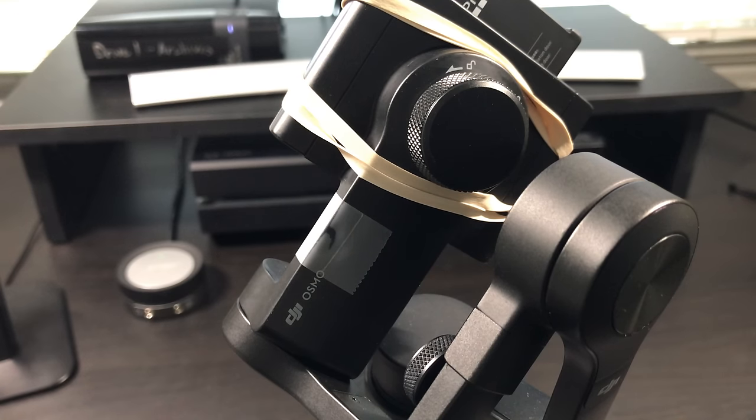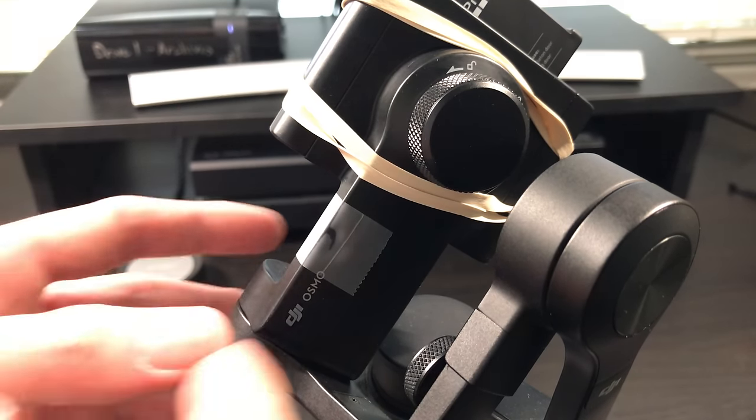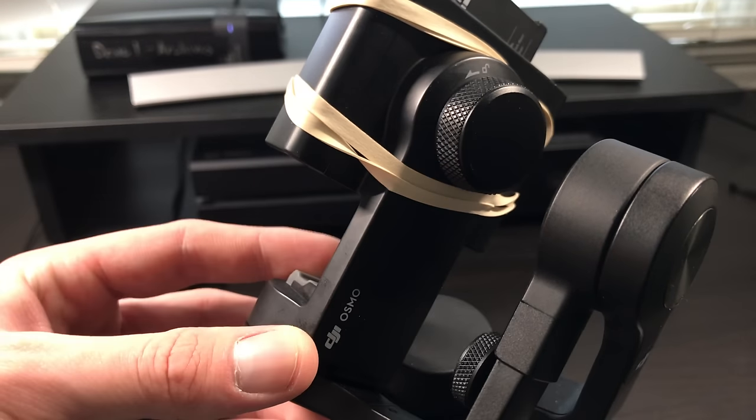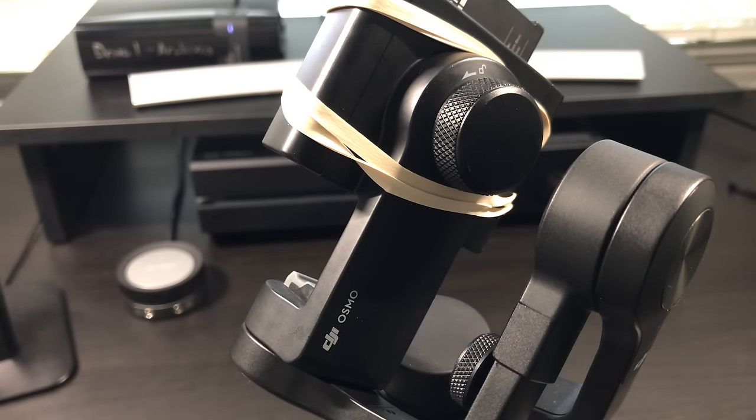Before we get into the test footage, I just want to give you guys a quick warning. Whenever you go to throw this inside of your bag, make sure to take the tape off of the sensor. You don't want this accidentally turning on and calibrating in your bag, as it could burn out one of the motors.